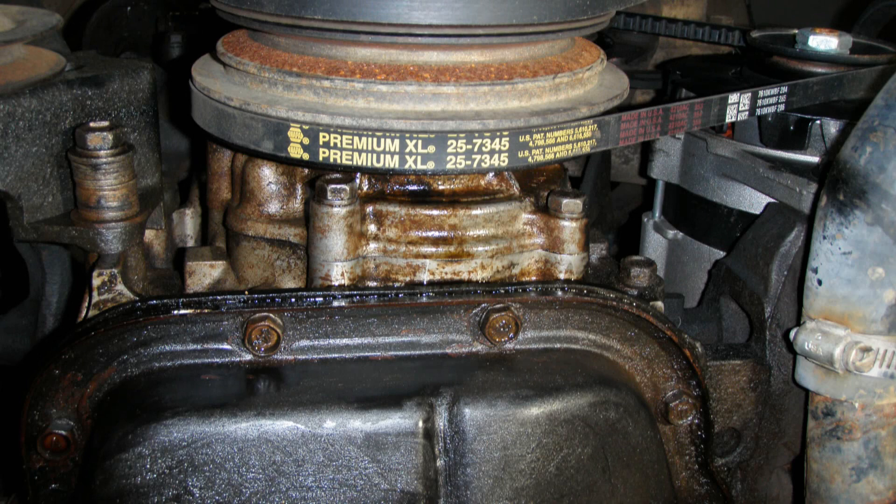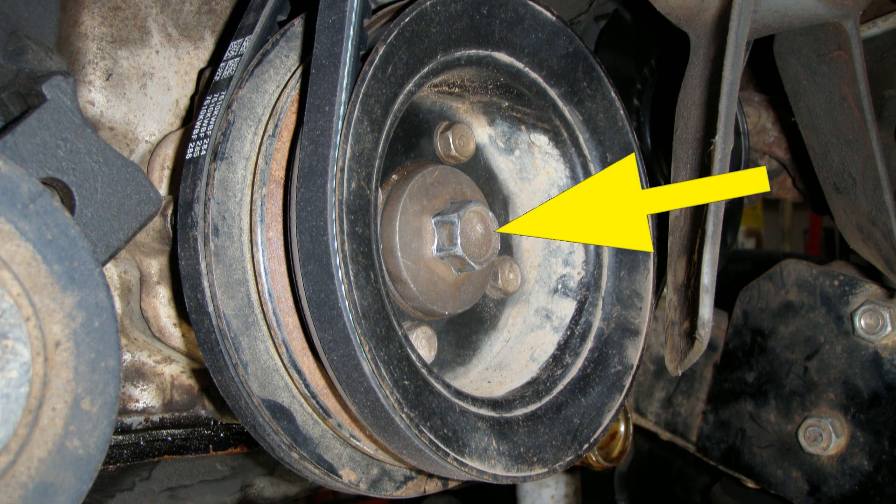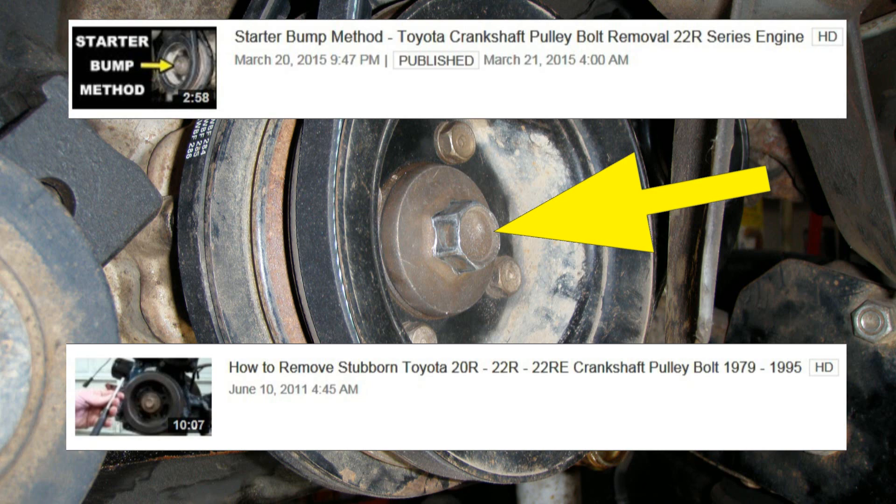A leaking front main seal on the 22R series engines can make a mess in a hurry. The dead giveaway for a front main seal leak is that oil drip hanging off the bottom of the oil pump, right behind the crankshaft pulley. The hardest part of this fix is usually the crankshaft pulley bolt. I've made a couple videos on tricks for removing the crankshaft pulley bolt — I'll put a link to my playlist that has those videos down in the details section.